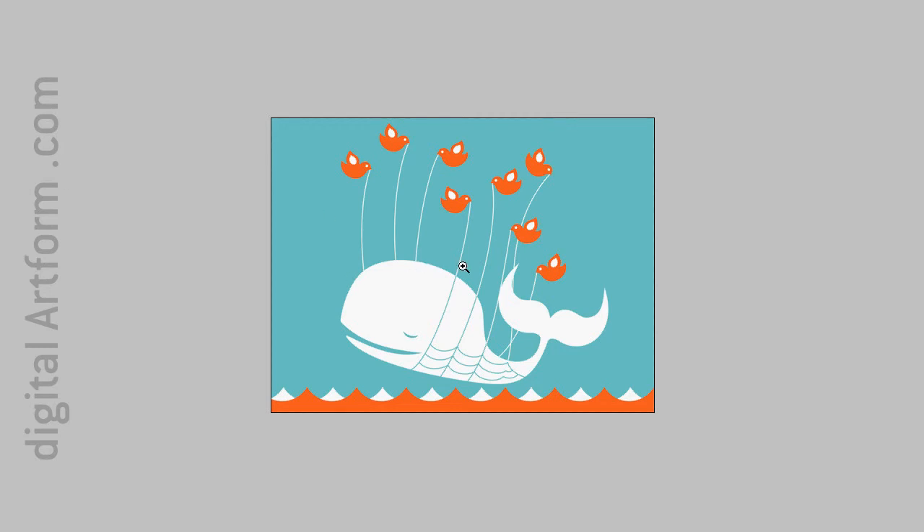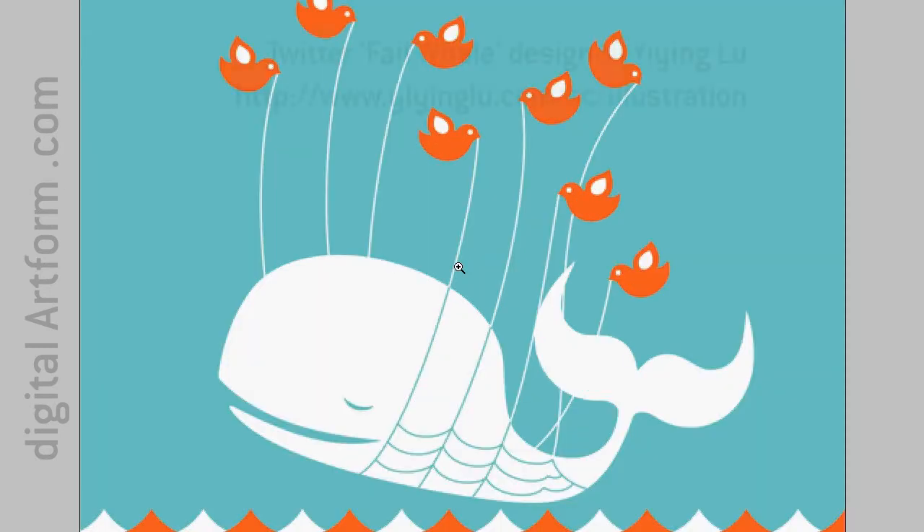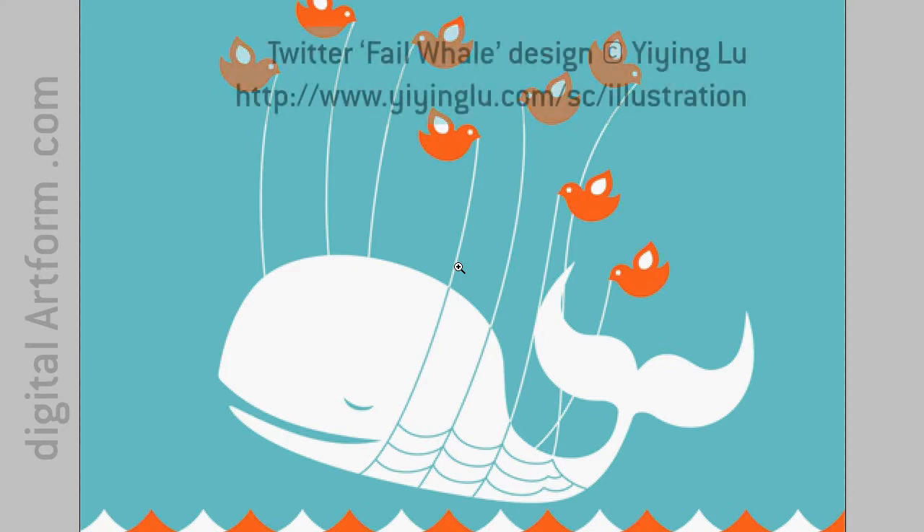I'm going to work with the pen tool today and show you how I've managed to come to some sort of a piece or truce with it. Never really liked it too much, but I have a method and if your method is better, I'd like to hear it.